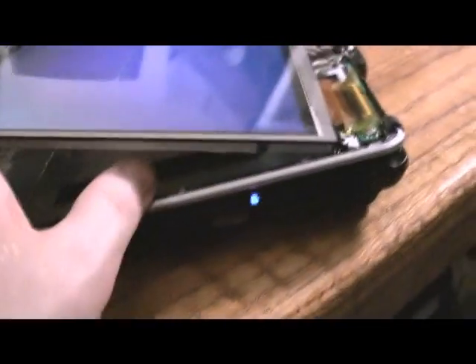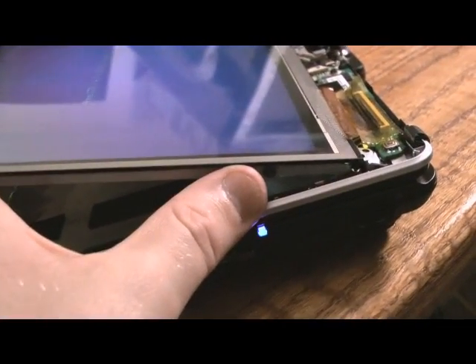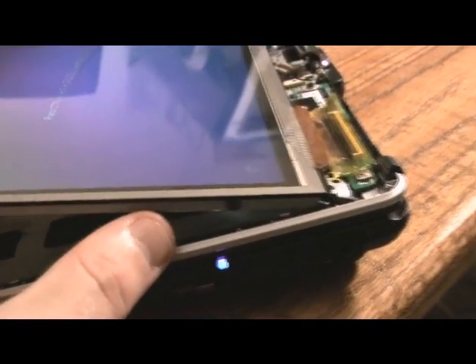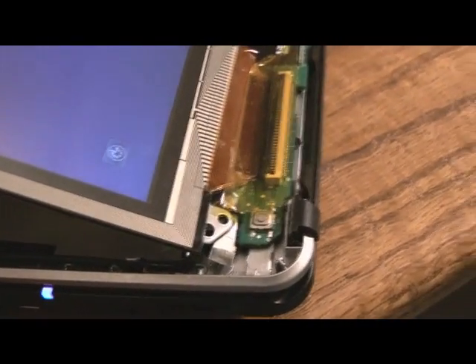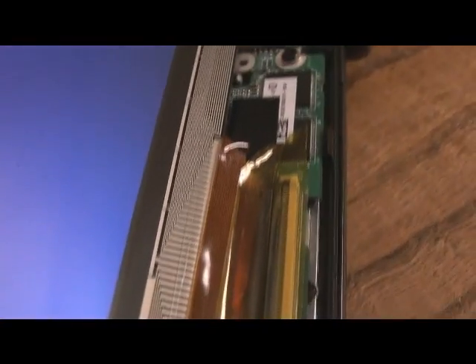Let me pull that around — there's another screw right there. Use your thumb to unscrew those screws, and when you're up here putting that thing back in, push it as tight as you can on top. Make sure you're pushing down on it, then snap it down and it'll start to work.